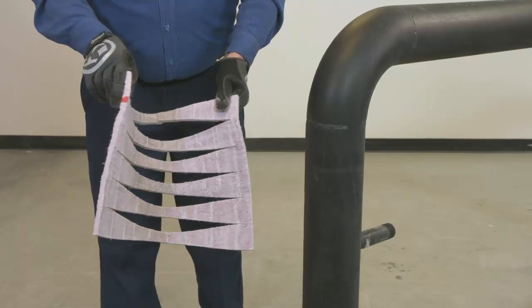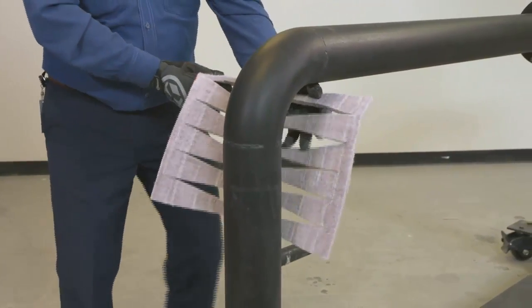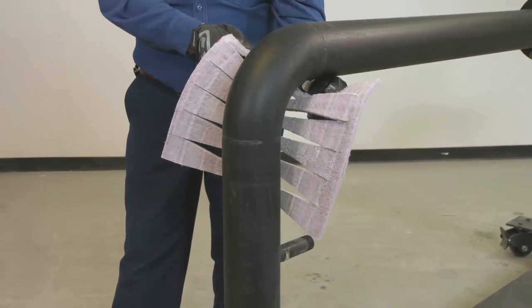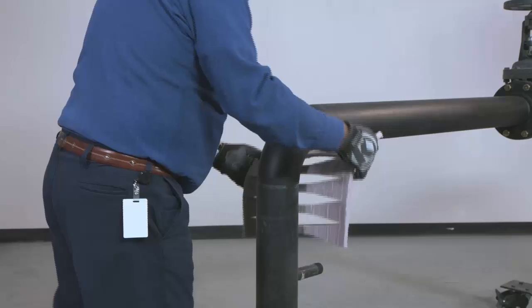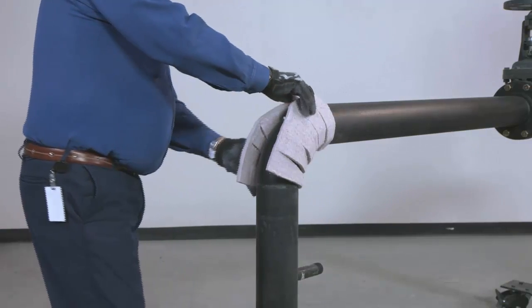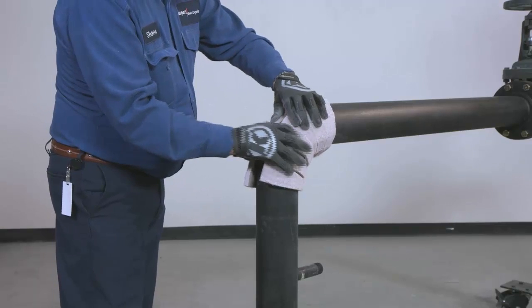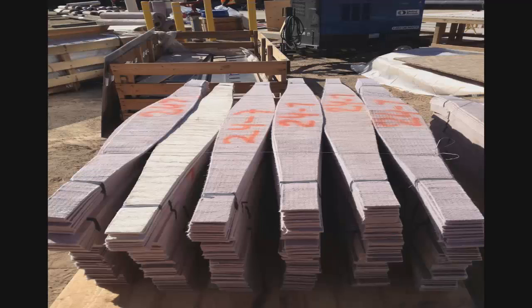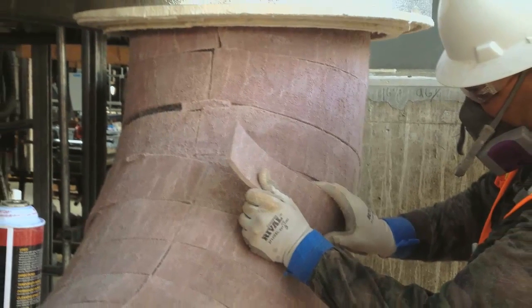Pyrogel elbows can be field-cut or purchased as prefabricated fittings. Pre-cut elbow sections for piping 8-inch NPS and smaller are based on a reverse-gore-style pattern that gathers in the throat and is closed along the heel. Larger elbows are often constructed of individual gores that get applied one at a time with the seam located in the throat.